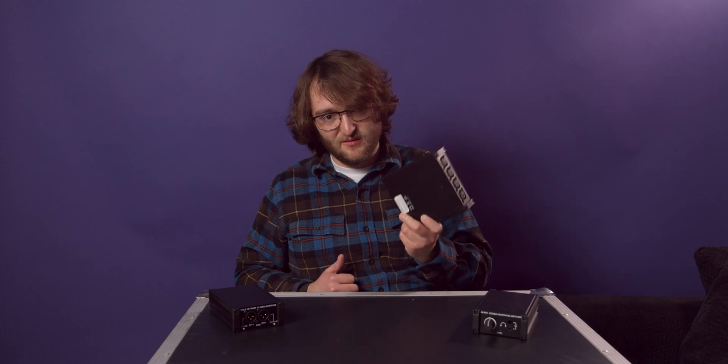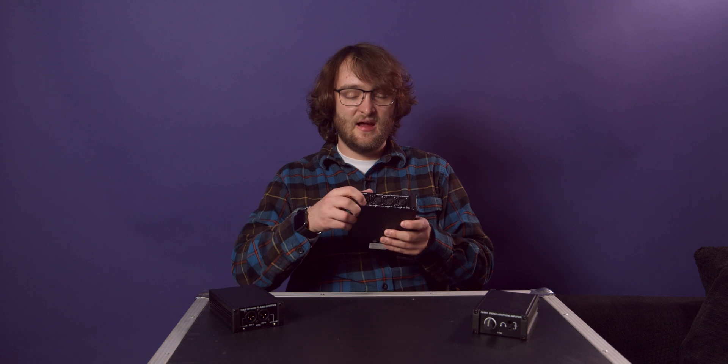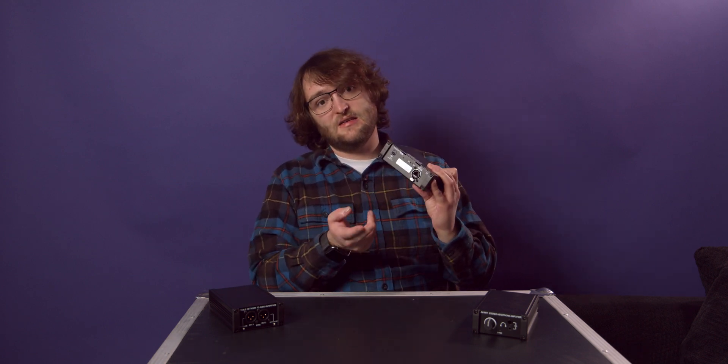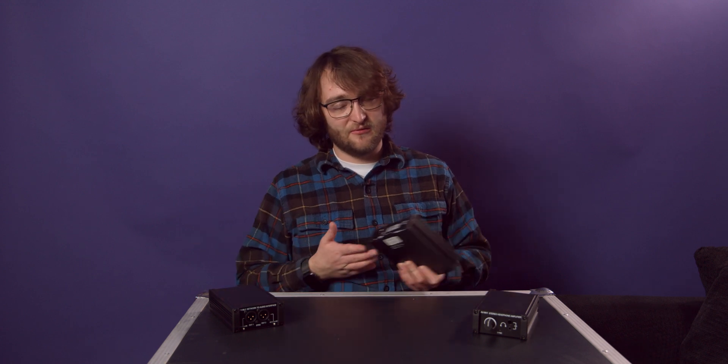These things are built tough — this is an all-metal chassis. Nothing except for the jacks and the switches are plastic. We even have a wonderful locking Ethercon jack on the back, so if you outfit all of your network cables with Ethercon-type ports, you're not going to have any problems with network cables coming out.